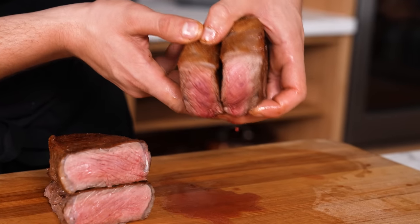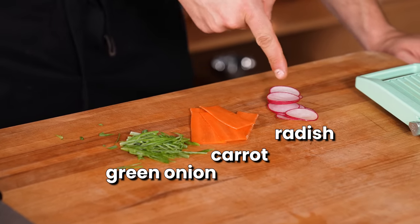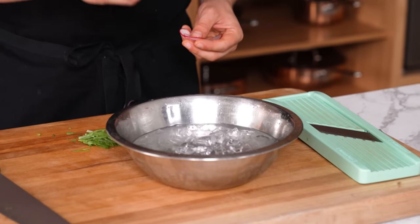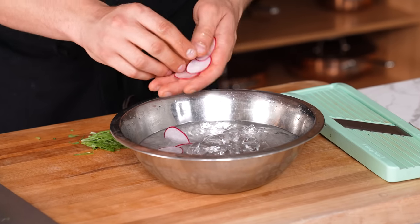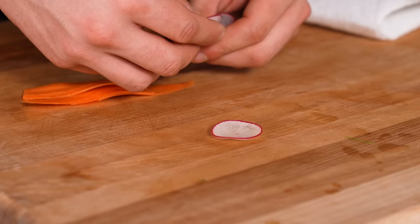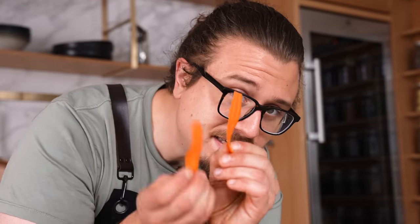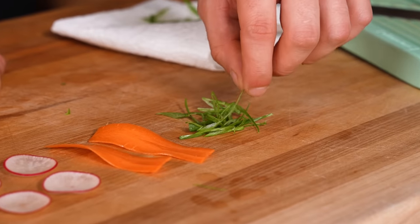An aesthetic trick: when you thinly slice vegetables like green onion, carrot, or radish, toss them into a bowl of ice water. Let them sit, toss around a bit, then take them out and dry them off. They naturally curl up — you get little cups from radishes, wavy carrots, or curly green onion. It makes them look nicer and makes them crunchier.